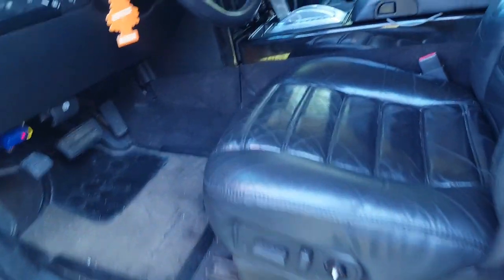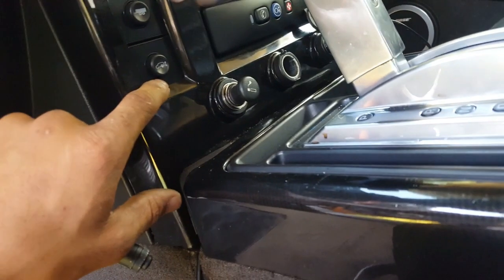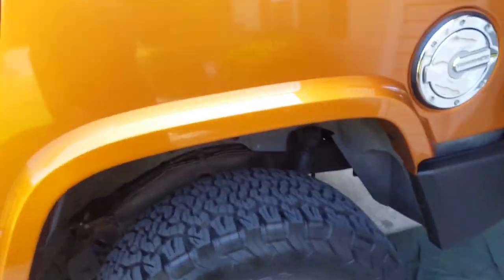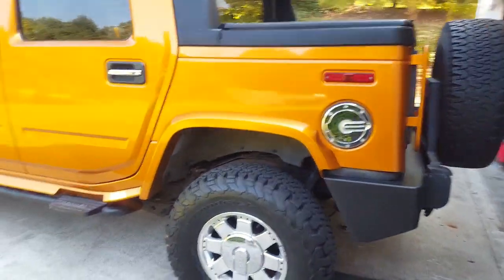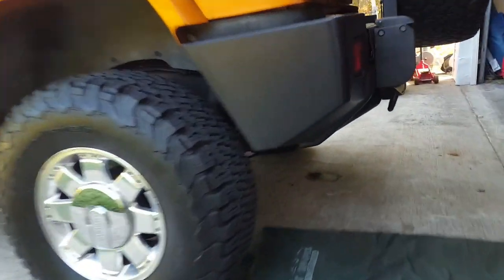I'll show you that it's working. This is your ride height control — if you want to go over rocks and stuff, you press that, and the light right here comes on. When you close the door, the truck should raise up. I can see it raising up — it's easier if I show you the lines.